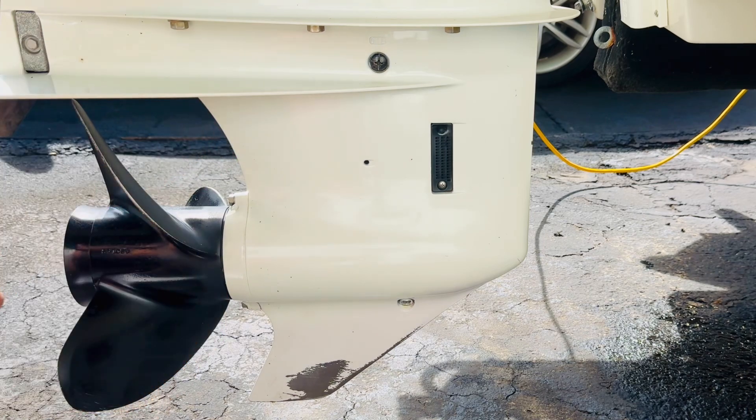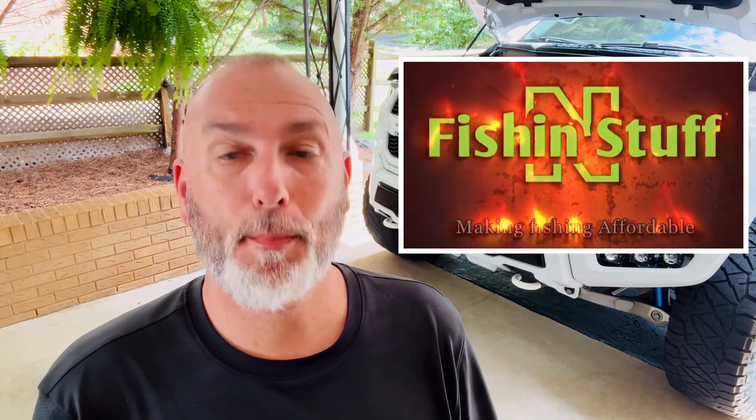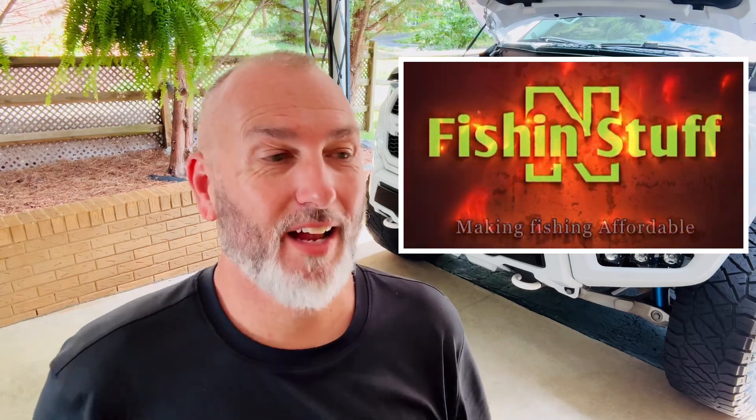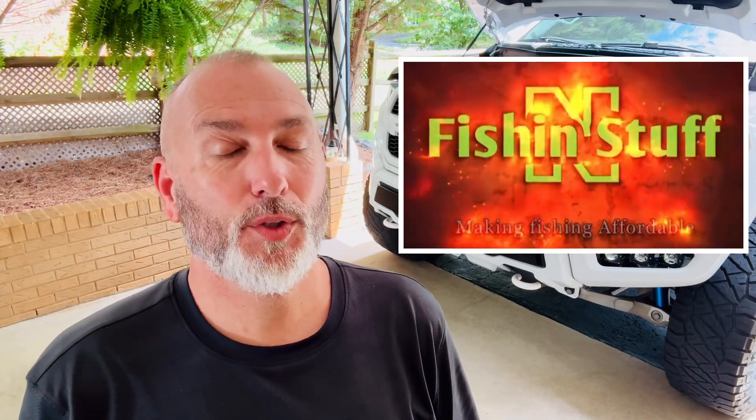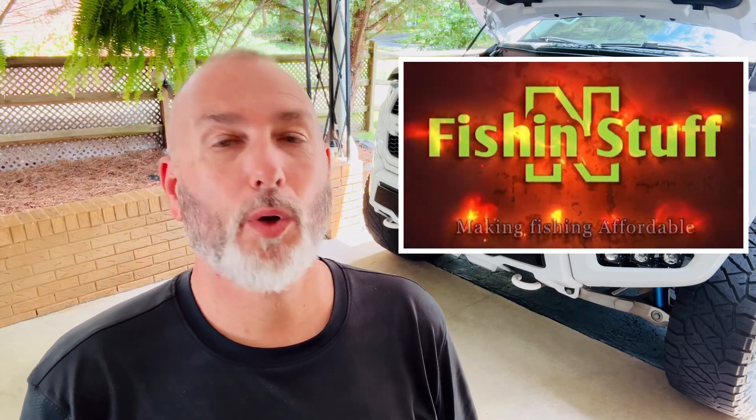That's it, job's complete! Check out my buddy Keith's channel — Keith Fishing and Stuff. I promise you won't be disappointed.